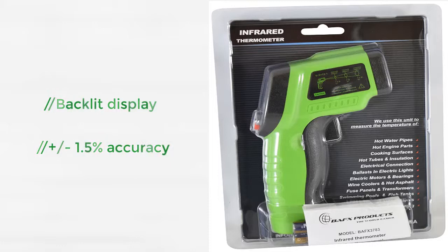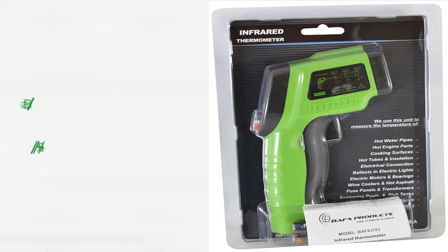Important: no IR thermometer can read internal temperatures — they only measure the surface temperature.